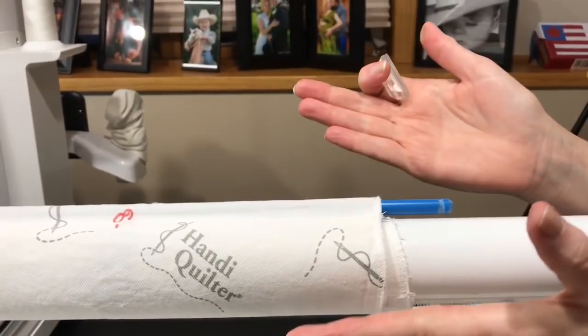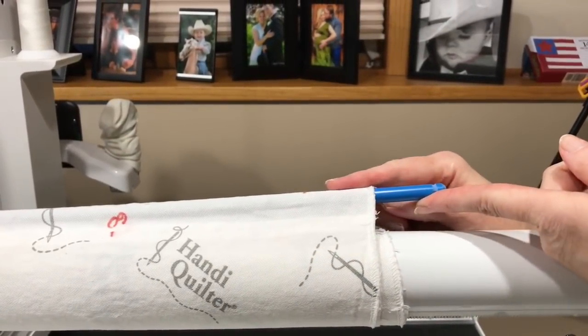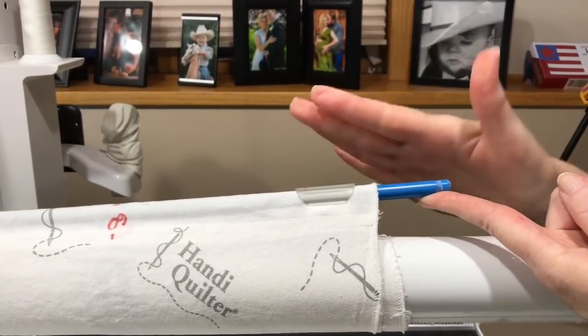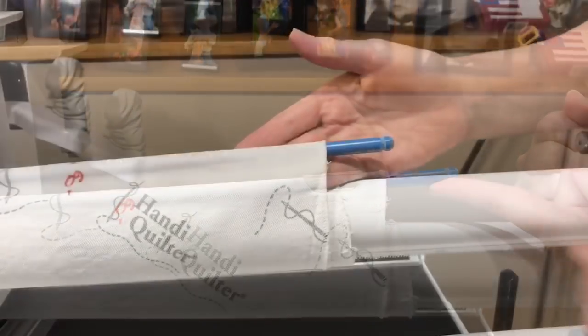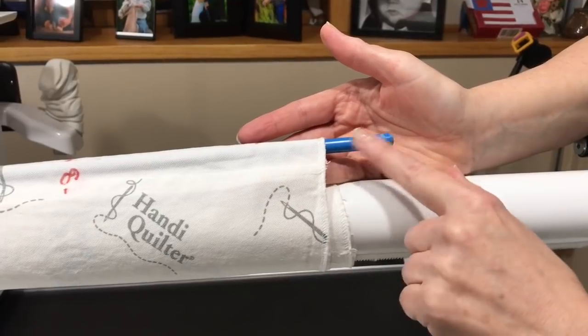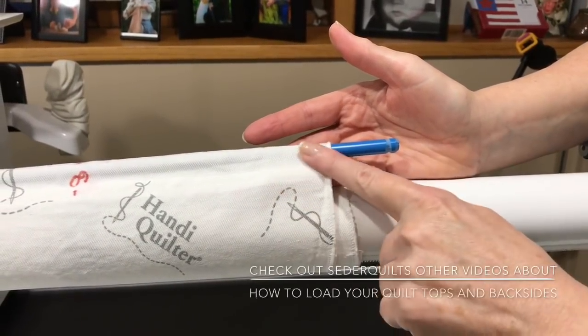Hi, Paula Jo from Cedar Quilts. I have a quick tip Tuesday for you. I love my leader grips and these little plastic clips to hold my quilts on. I love them. I oftentimes talk about my leader grips and how I love these. This is just the best system for attaching quilts.